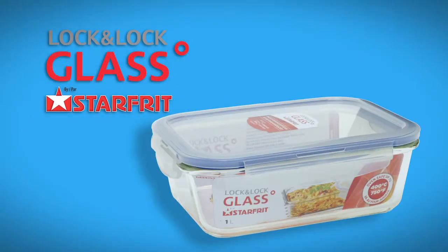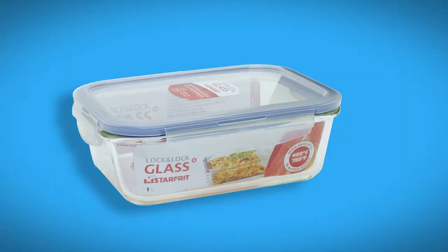The difference between a Lock & Lock glass from Starfrit and another brand? Lock & Lock is the only one that goes in the oven.